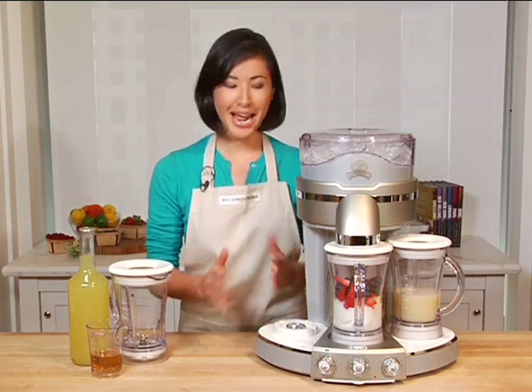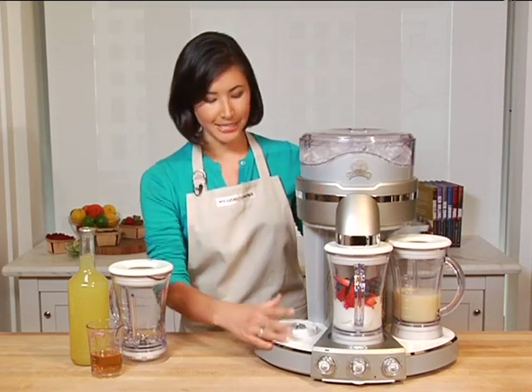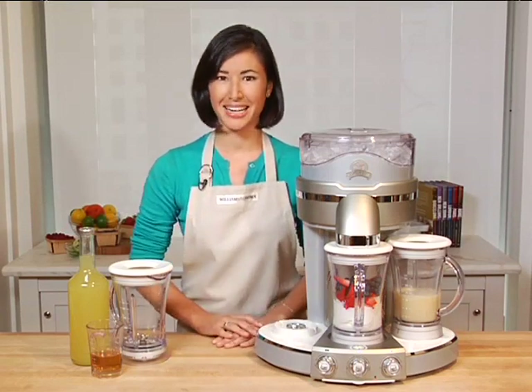Now unlike a blender, it actually has two different steps. First, it will shave the ice. Then down here, it'll actually blend it into whatever kind of drink you like, making it perfect every time.